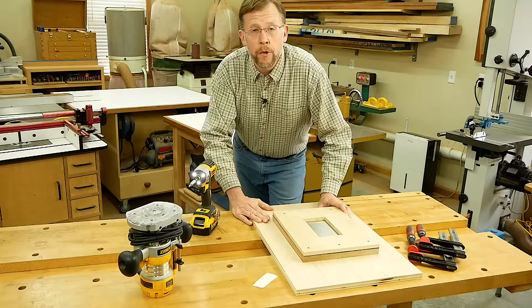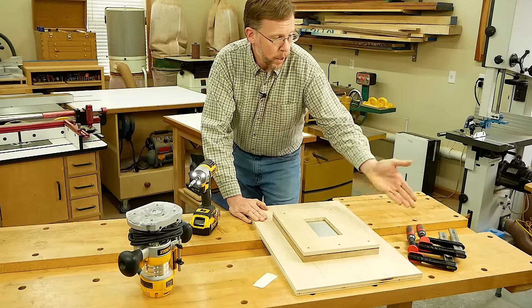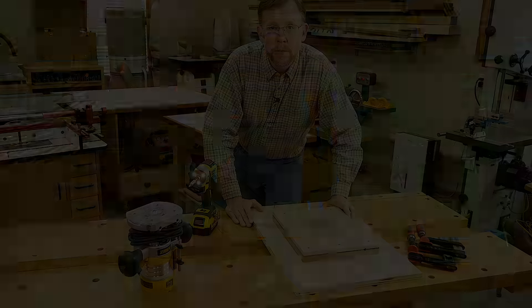I've got a three-quarter inch piece of MDF under the hardboard, and this big piece of plywood on the bottom gives me a way to clamp the jig to my workbench.